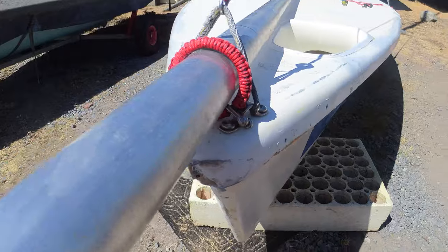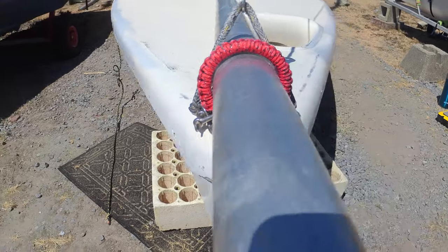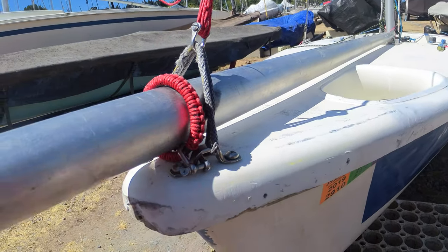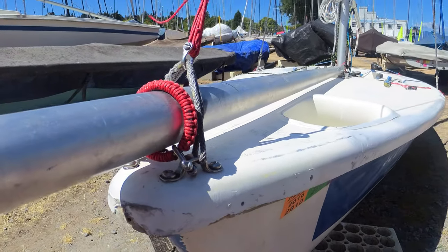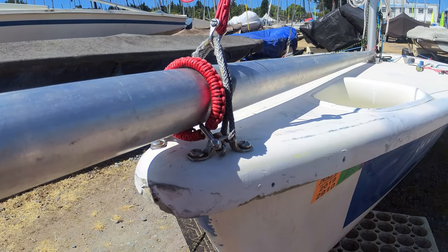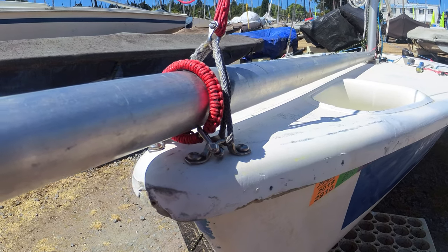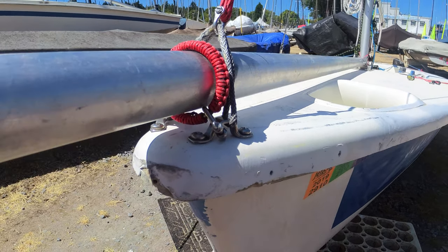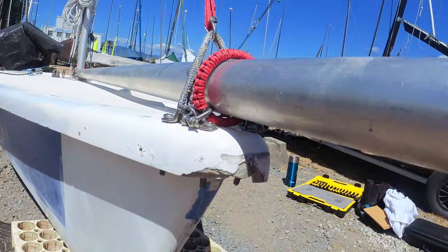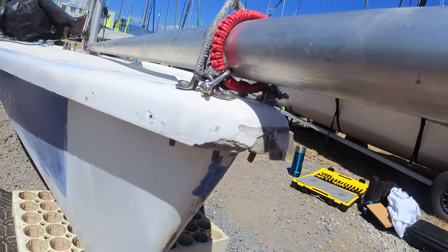The two shackles are in there pretty solid. They do need to go in at a little bit of an angle and they're kind of side-loaded, but that really doesn't matter - especially since it's backed up by what I think is a 4mm Dyneema continuous loop, which is probably good to about 5,000 pounds or so. It has a little bit of room but overall it's pretty sound.